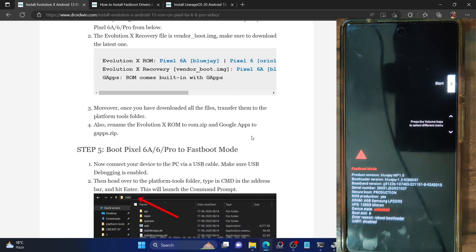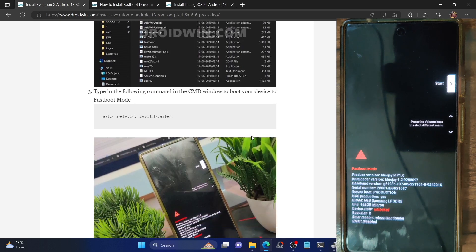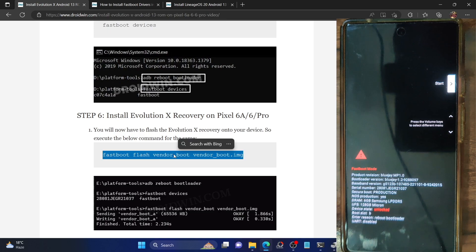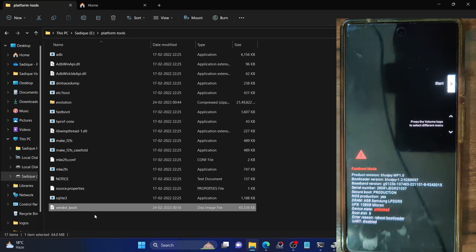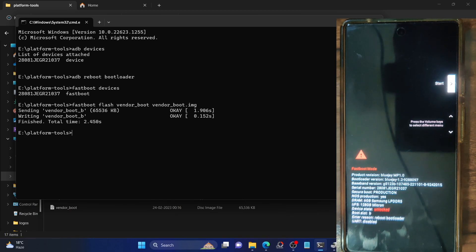Next, we need to flash the recovery file while in fastboot mode. Copy and paste this command: 'fastboot flash vendorboot vendorboot.img'. Make sure the vendorboot file is in the platform tools folder and is renamed to 'vendorboot'. Open CMD inside platform tools, paste this command and hit Enter. It will now flash the vendorboot file and the process should only take a few seconds.